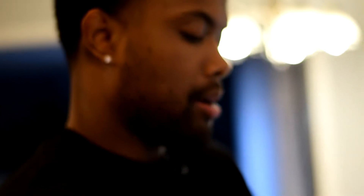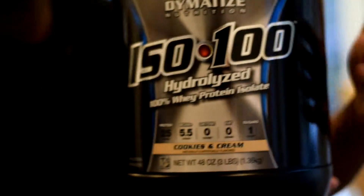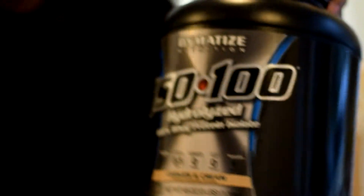We got some Buff Bake. I just got this today from the vitamin shop. I'm going to try it out. I usually use regular Jif or something like that, but we're going to try this — some chocolate chips Buff Bake. Free advertising, man. Then we got some ISO 100 by Dymatize, Cookies and Cream. The flavor is bomb.